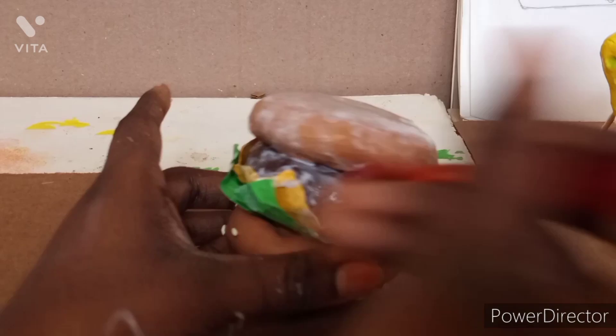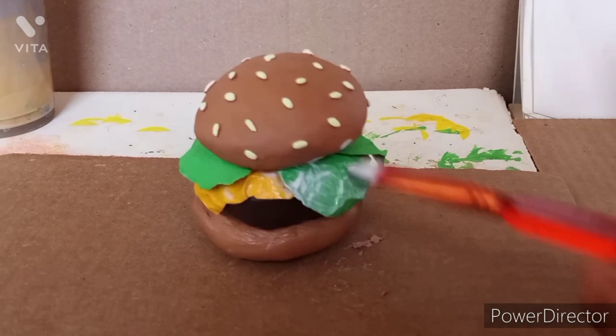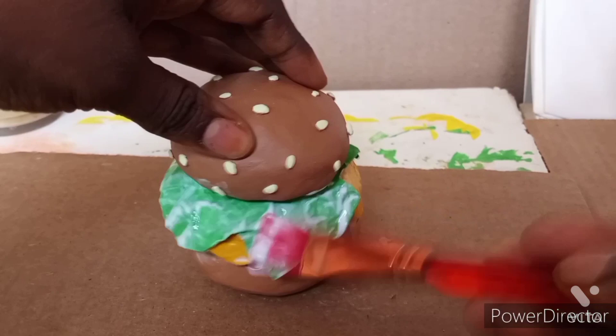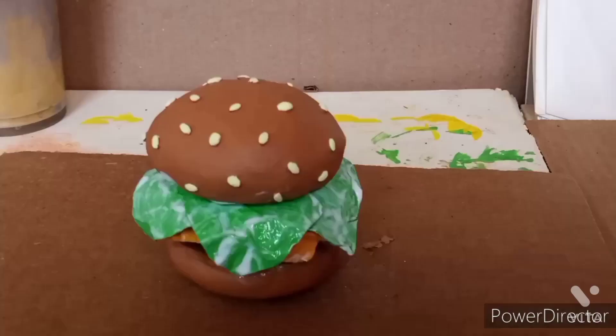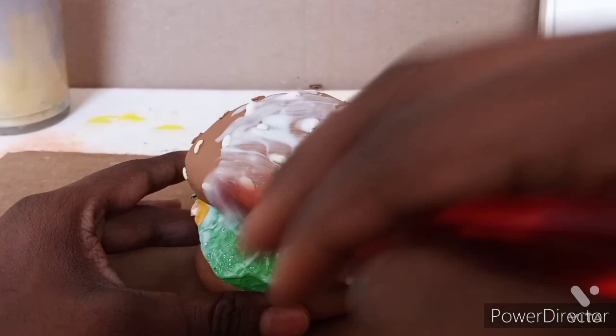Once the bottom part dried I painted the top of the burger, starting with the lettuce and then the bun. I was hoping to God the sesame seeds wouldn't fall off. If they did I would have had to glue them back on, but I really didn't want that to happen.